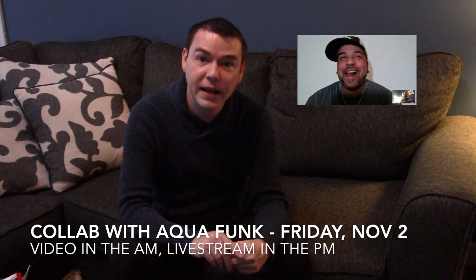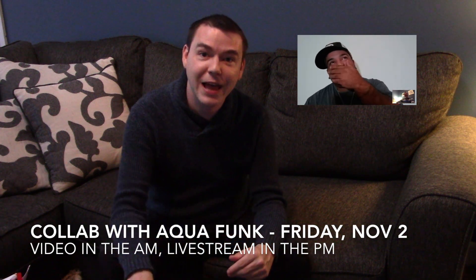Thanks for joining me, guys. If you like this video, hit that like button. And if you're not subscribed already, go ahead and hit that subscribe button as well as the notification bell so that you get notified every time I upload. I also have a special announcement: this coming Friday, November 2nd, I'm going to have a collab video with Aquafunk with Angel Freak coming out on my channel. It's going to be airing in the morning, and then that night we're going to have a live stream on my channel as well. Thanks for joining, guys. See you next time.